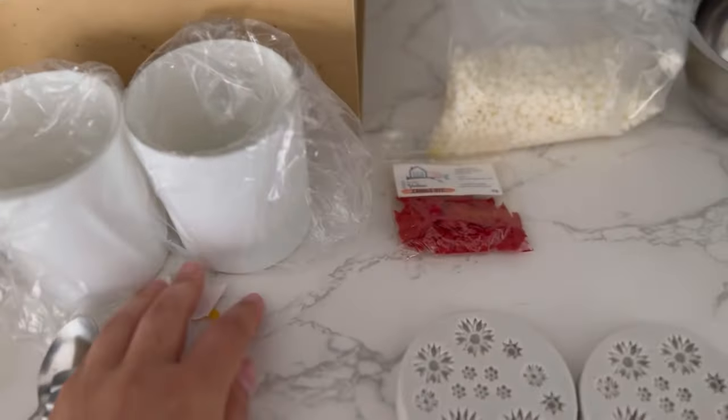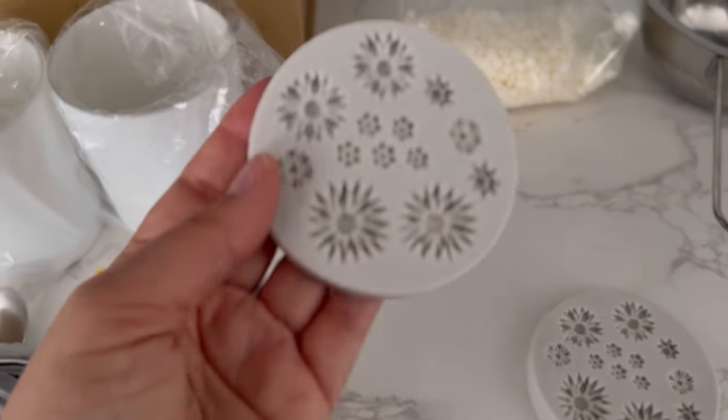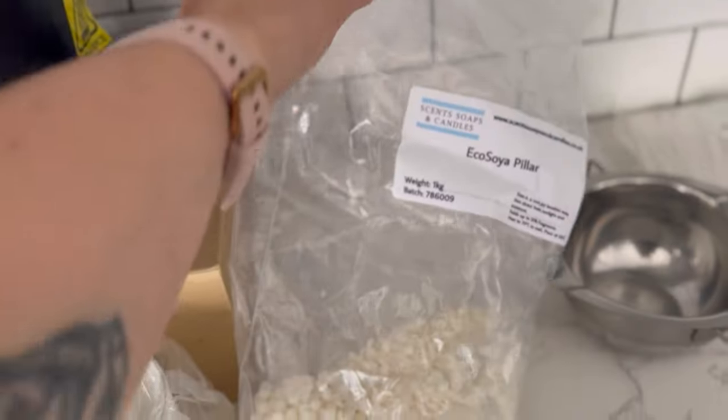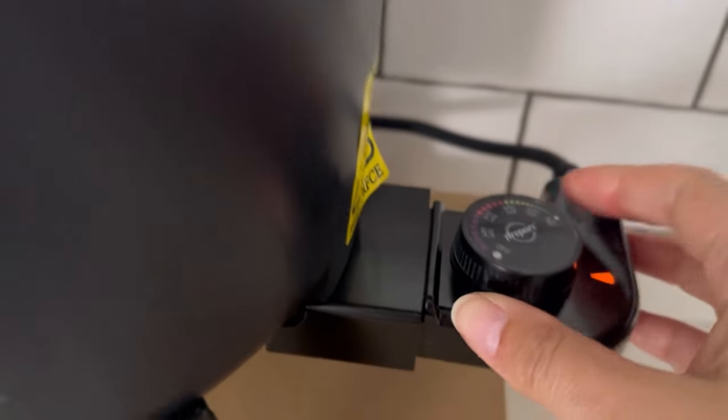For making the daisies later, I've got my silicone mold, yellow dye — this one is from Cozy Hour but you can also get it on Candle Shack — and eco soya pillar blend from Scents Open Candle. Here we go!